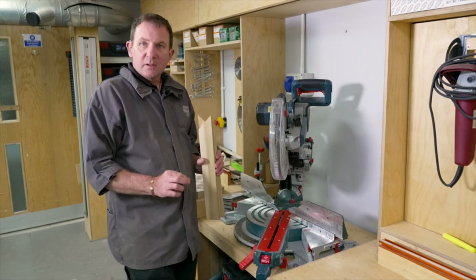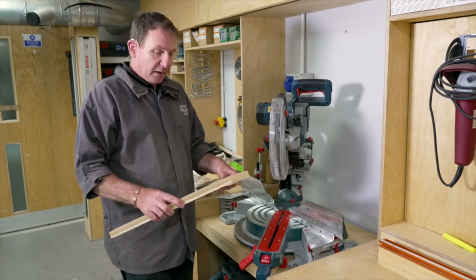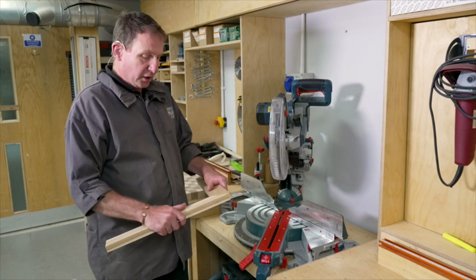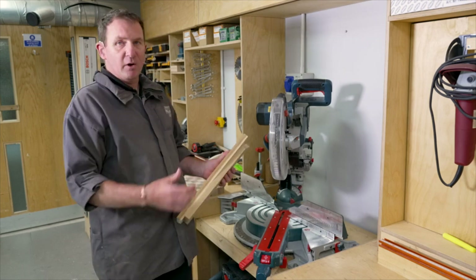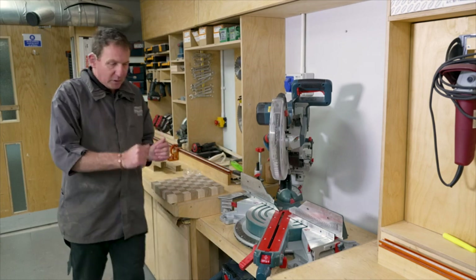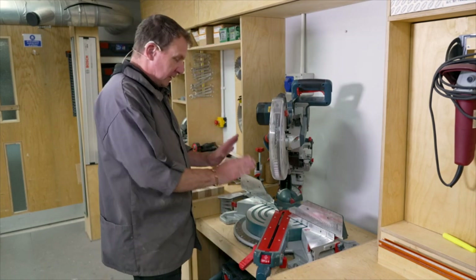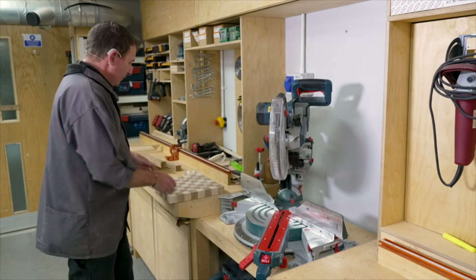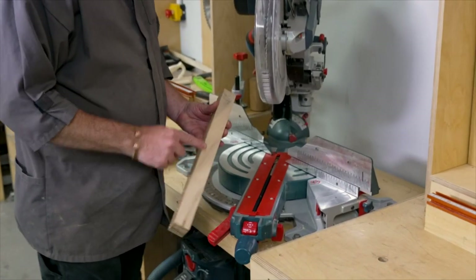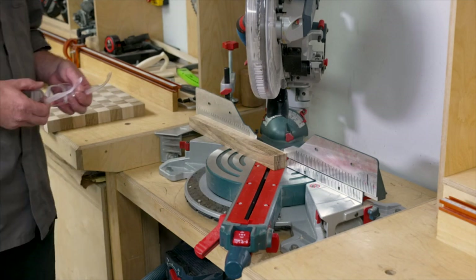I've done some cuts in some scrap tulip wood and played around with the mitre setting at 45 degrees — might need a light adjustment. Before you dash into the job and cut the expensive bits of wood, play around and look at how it comes together. I played around with the saw a little bit, tweaked things slightly — I had a little bit of movement on my 45. I've locked it back in, so hopefully we're pretty good.